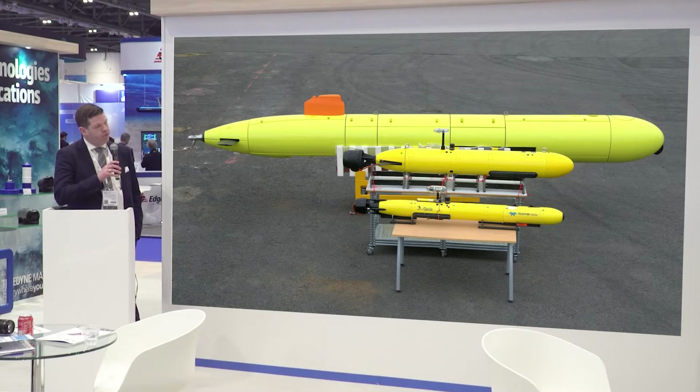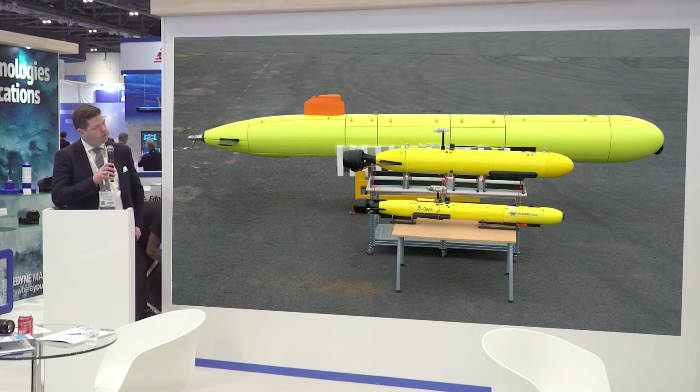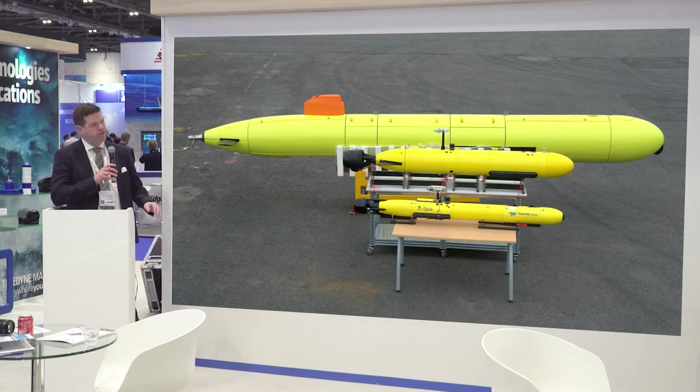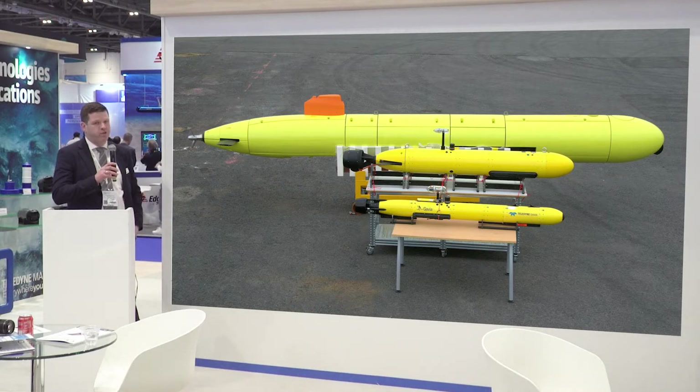Here you can see an actual photo from our factory where we have all three vehicles. To give you a scale: you have the Gavia vehicle at about 2.1 meters long and 70 kilograms, the Osprey at 2.5 meters long and 125 kilograms, and then the Sea Raptor at 7 meters long and 1.6 metric tons.